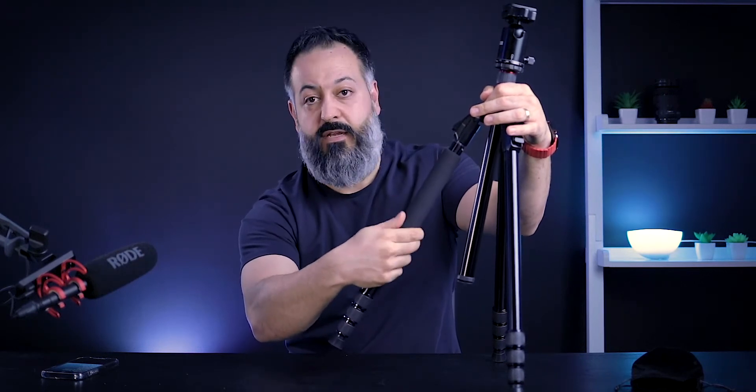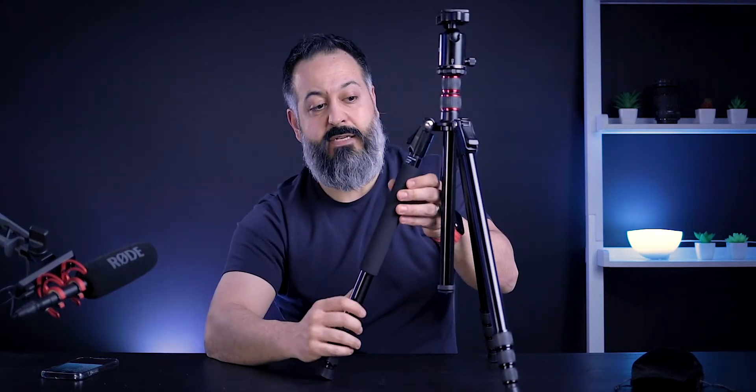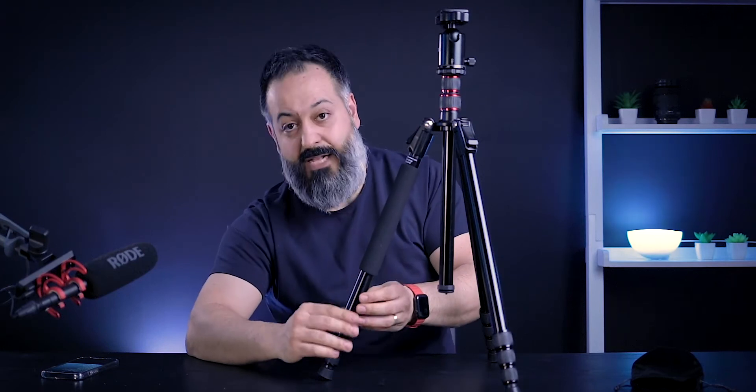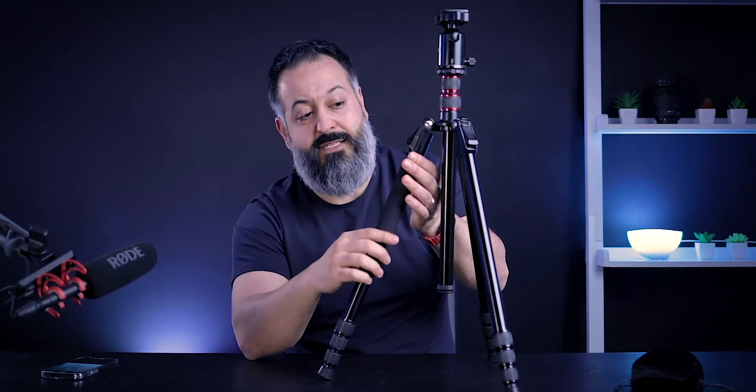You can actually twist off the leg with the foam grip and it will come out and act as a monopod. It has the same thread at the top so you can attach this head or any other head you'd like — giving you a very handy monopod. That's another huge benefit my existing tripod doesn't offer. Just keep in mind that because of the fit and finish of the black aluminum, sliding the monopod section open and closed does scrape the paint off a little bit — but that's cosmetic and doesn't impact functionality.